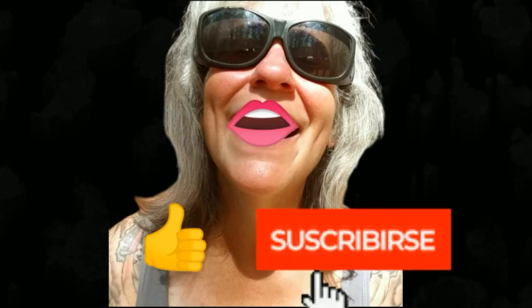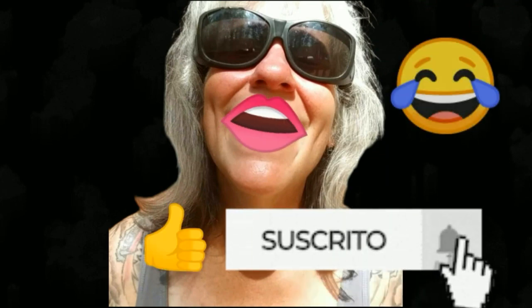Thanks for watching everybody, I hope you enjoyed the video. Make sure you like, subscribe, hit the bell, and y'all have a good one — see you in the next video, bye!